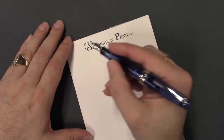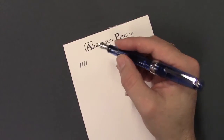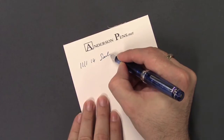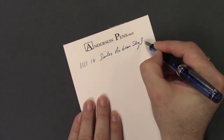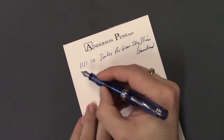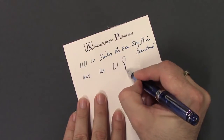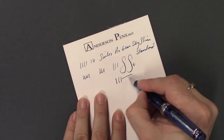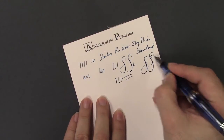Let's take a look at how it writes. Being a Japanese pen, the nibs run a little fine, so that's why I chose the broad — it writes more like a medium. Very smooth and really a nice writer. The nibs are fairly rigid so there isn't really much line variation, though you can get a little bit between thin and thick. I wouldn't recommend flexing it though.